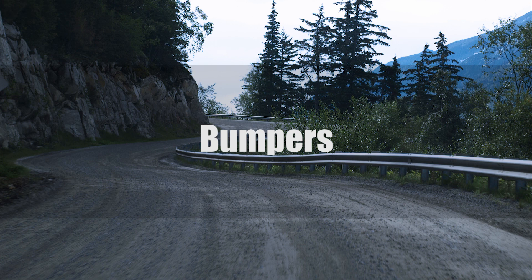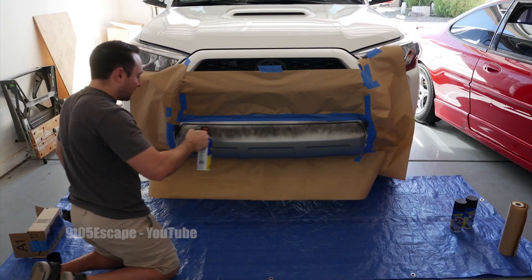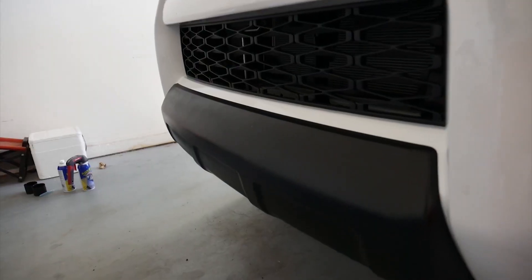There can be a lot of chrome or painted parts up front on some 4Runner models and trim levels. Since the 4Runner is not as popular as the Tacoma or Tundra, something like Plasti Dip might be your best option. You could try to swap nightshade edition parts over, but fitment cannot be confirmed.